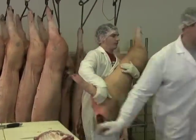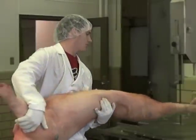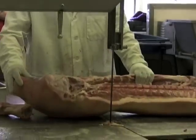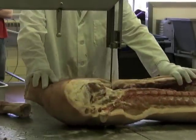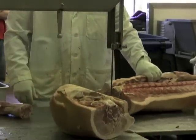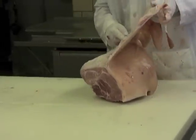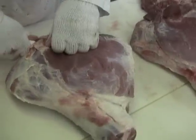Two hams are removed from each pork carcass, with each ham weighing approximately 25 pounds. After the hams are removed, the hams are skinned and the H-bone is removed.